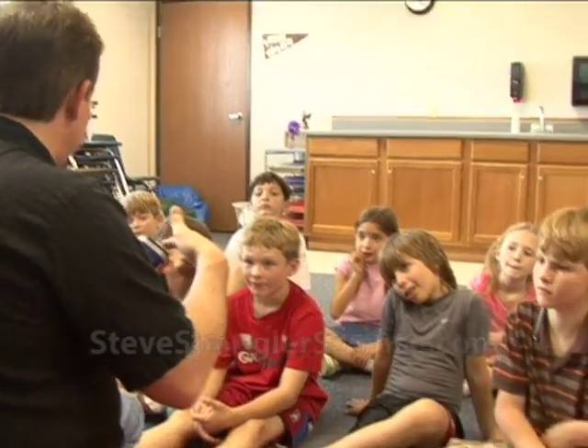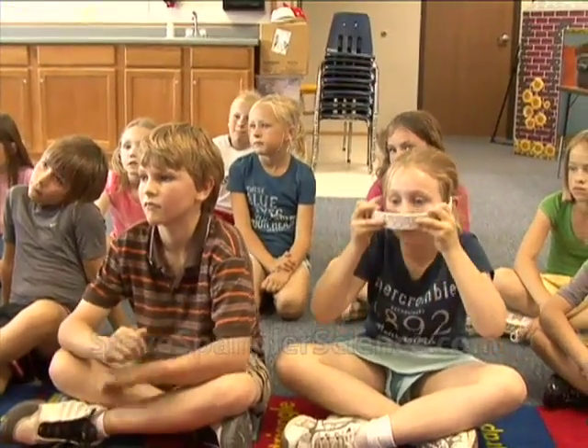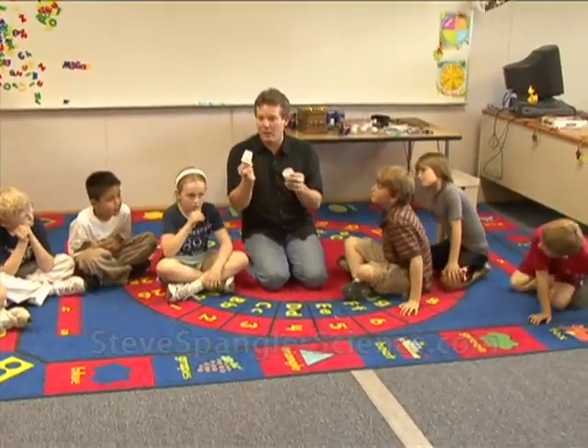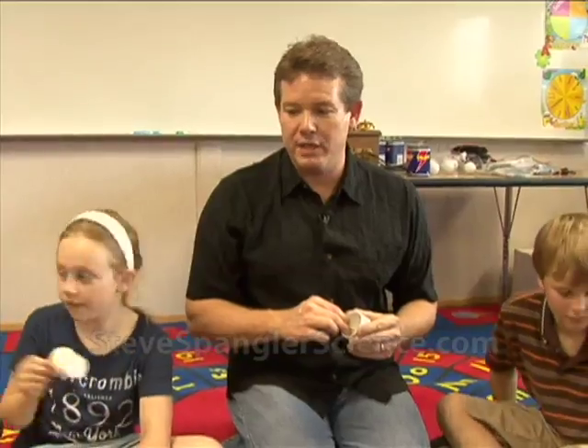I want to show you how the electricity comes out and what the flow is like. I want us to kind of pretend like we are doing certain things as a circuit — we're going to become a human circuit. We are going to pretend that these are electrons. And when I say go, I'm going to start, because I'll be the battery, I'm going to start to flow. Three, two, one, go.